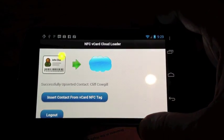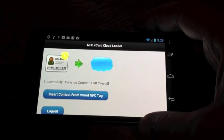So that's it, pretty simple. It just reads an NFC tag, vCard formatted, and uploads it to Salesforce.